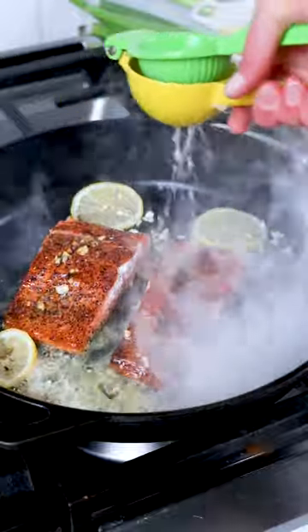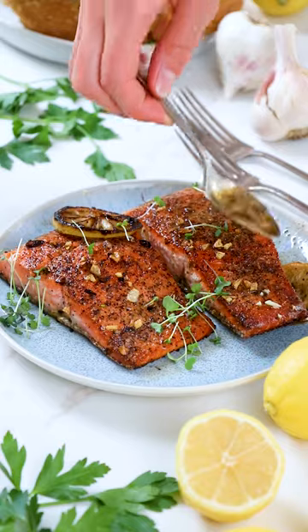Then flip and add lemon slices, minced garlic, butter, and lemon juice. Baste the salmon in that sauce to finish cooking another three to four minutes before enjoying warm.